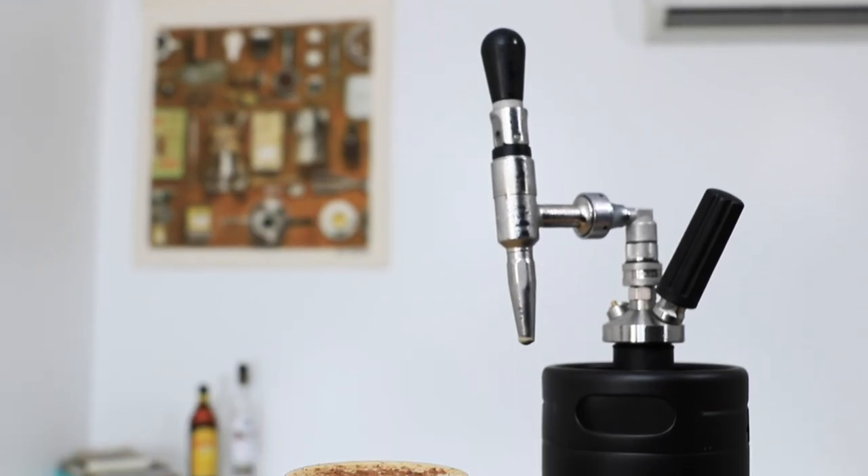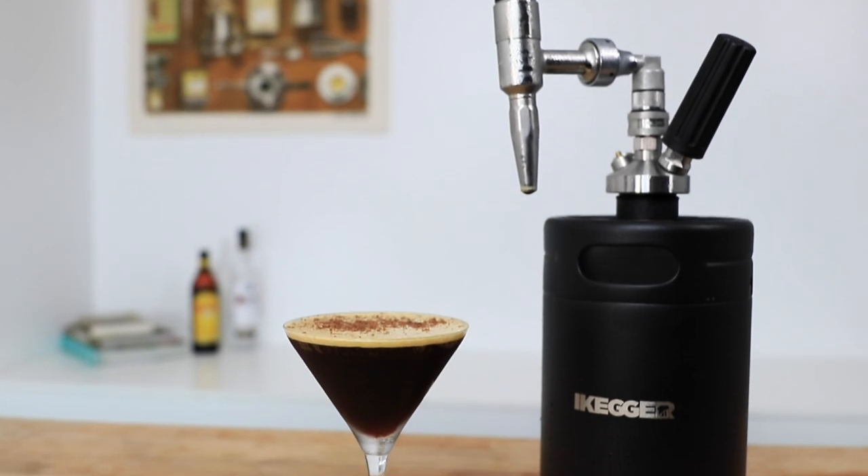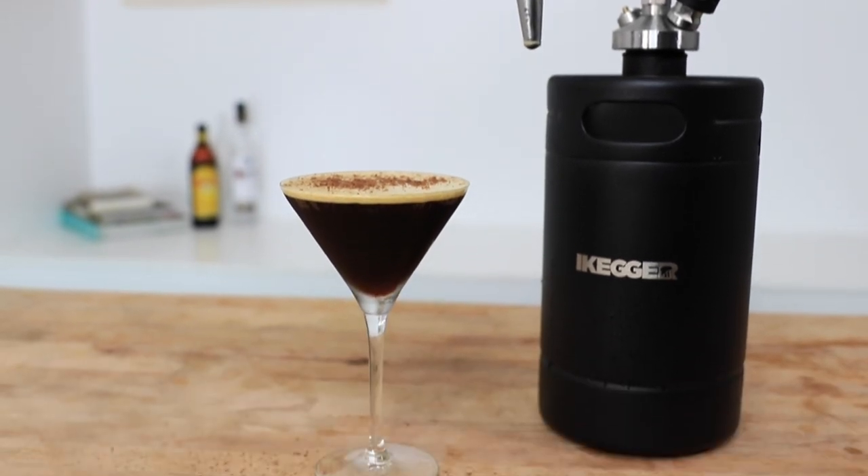On one hand you have caffeine — the world's most favorite stimulant — and on the other hand you have alcohol. Put them together and I feel like it should come with some sort of warning: drink responsibly and know your limits, and above all else enjoy it. Don't be in a rush. I'd probably only drink about two of these myself before moving on to something a little more steady. But that's fantastic — cold brew espresso martinis using the nitro iKegger.